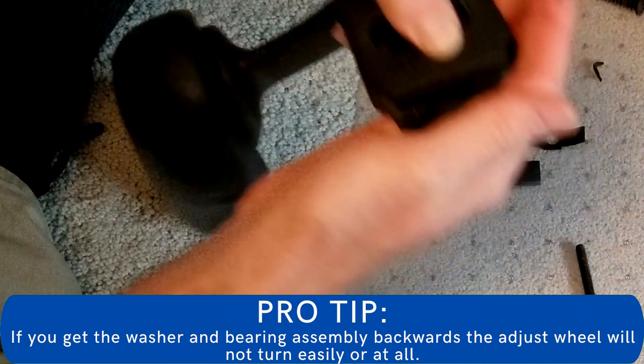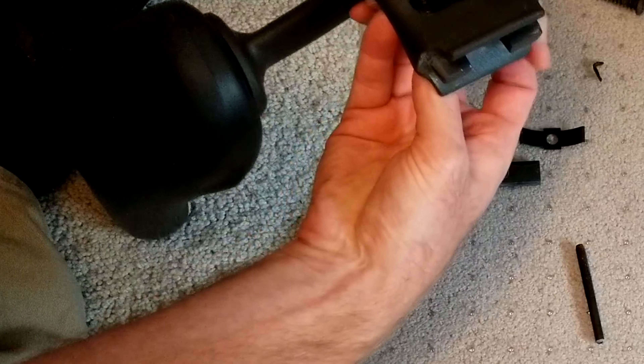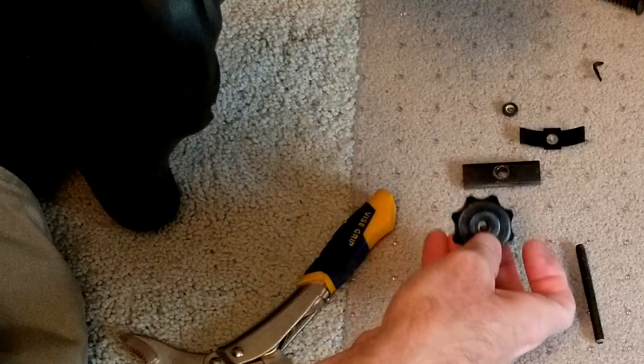Pay close attention to the tightening nut. On one side is a washer and the other side is a washer bearing assembly. You will need to put them back the exact same way they came out.